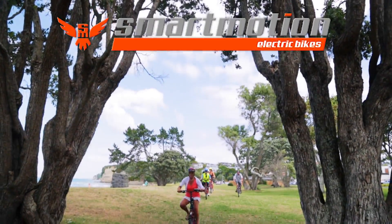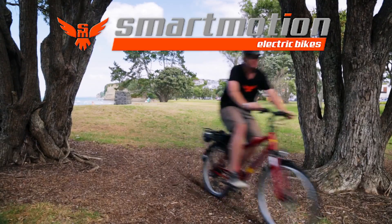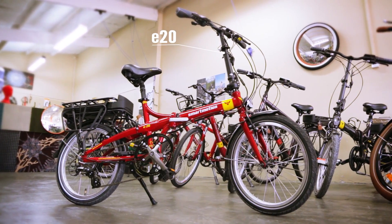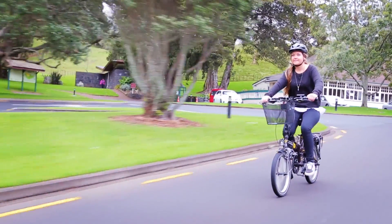Designed in New Zealand for the rapidly expanding world e-bike market, expand your horizons with the Smartmotion E20 folding electric bike. Power, agility, comfort and functionality are perfectly combined.